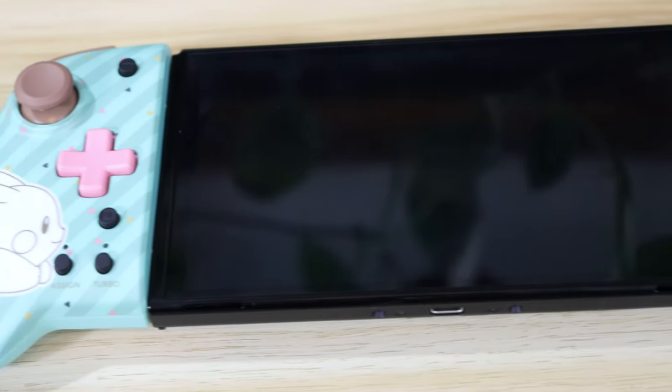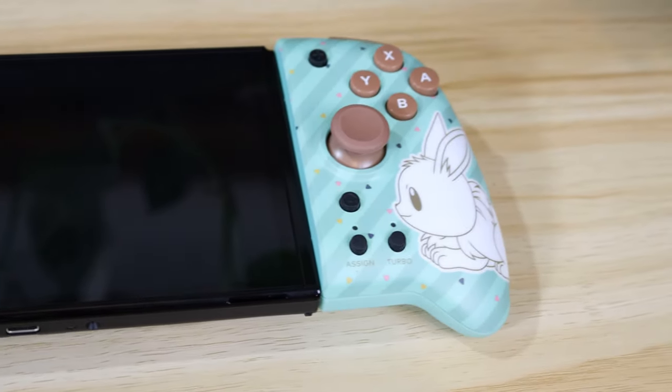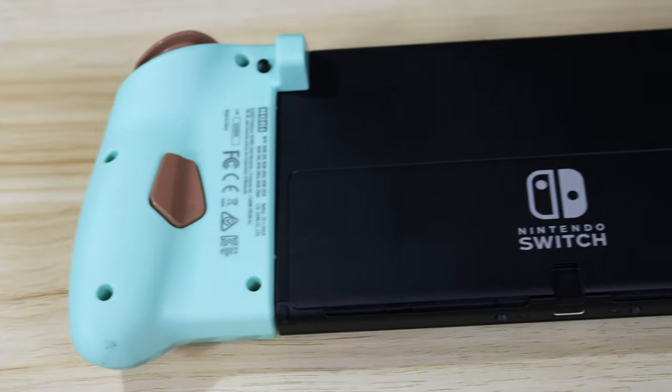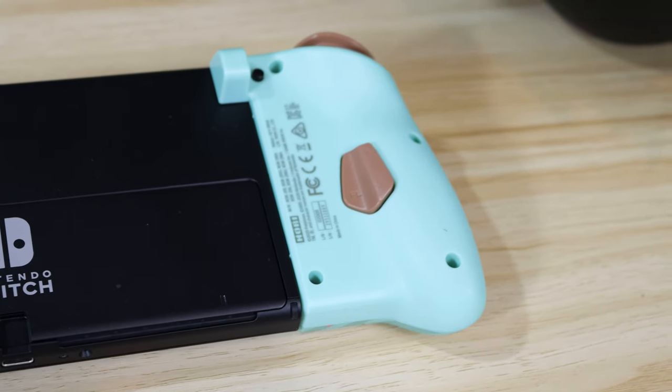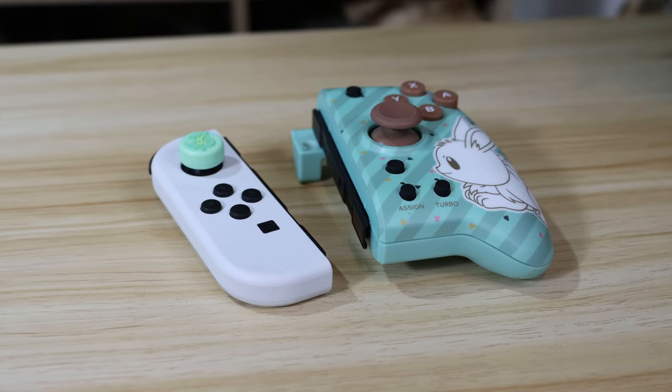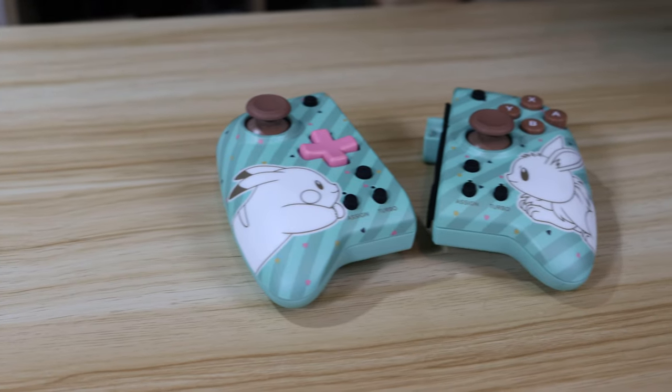Next, let's move on to the HORI Split Pad Pro — the only Joy-Con alternative on this list that's officially endorsed by Nintendo, giving the console a Pro Controller-like feel when playing in handheld mode. The buttons, grips, and analog sticks are all reminiscent of a Pro Controller, but don't add too much weight to the system, making the Split Pad Pro easily the most comfortable Joy-Con alternative. They also come in a range of colours and designs inspired by popular video games such as Pokémon, Pac-Man, and Daemon X Machina.